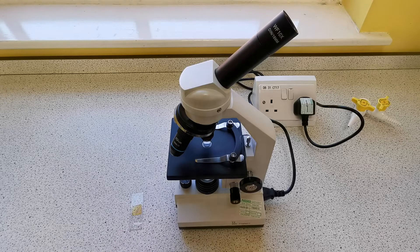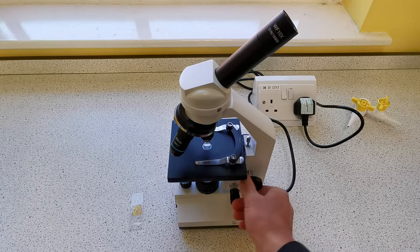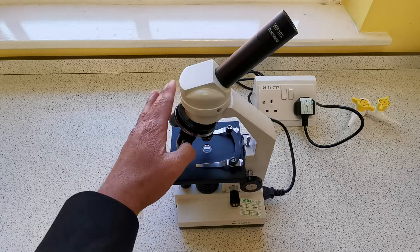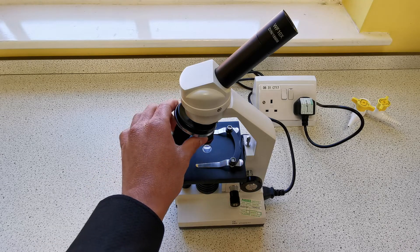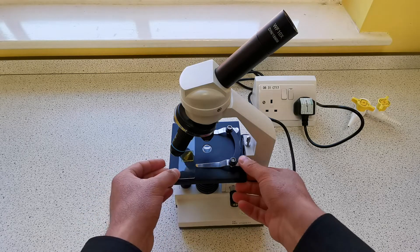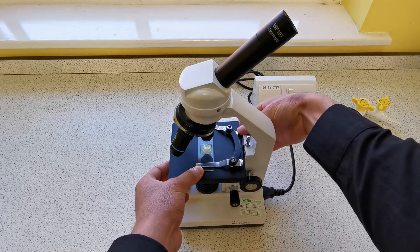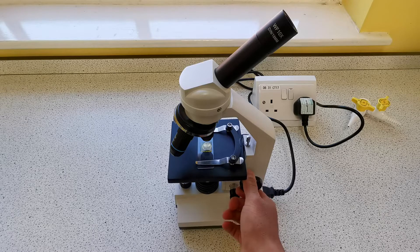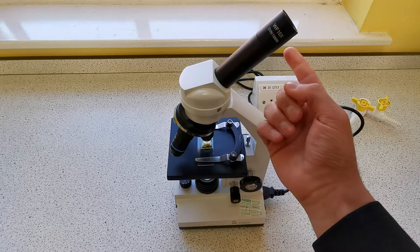Now that we have our slide prepared, we want to observe the sample using the microscope. The first thing you want to do is make sure the stage is in its lowest position, and we want to select the objective lens with the lowest magnification first — in this case it's the red one with a magnification of times 4. Then you want to load the slide onto the stage and clip it into place.